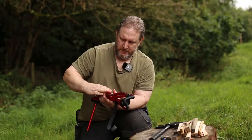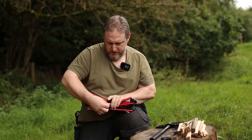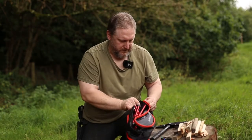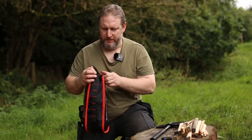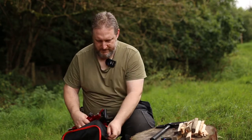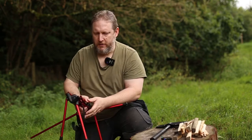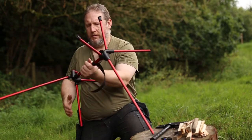Be mindful of the velcro strap running on the outside because that's going to be used to bundle them all up. That one goes like that — bundles up, into the case, into the bag. Putting it back together again needs a little bit of a strong arm. Out of the bag, undo the velcro strap, and it all just starts flying together.